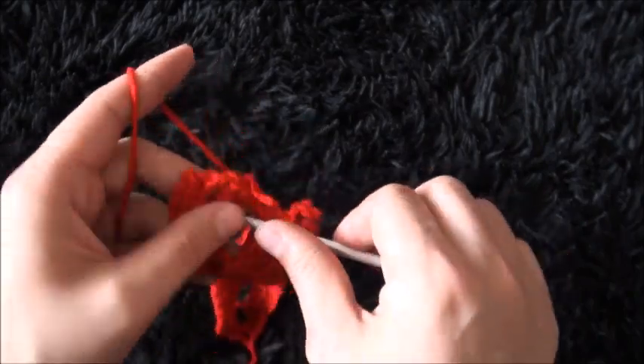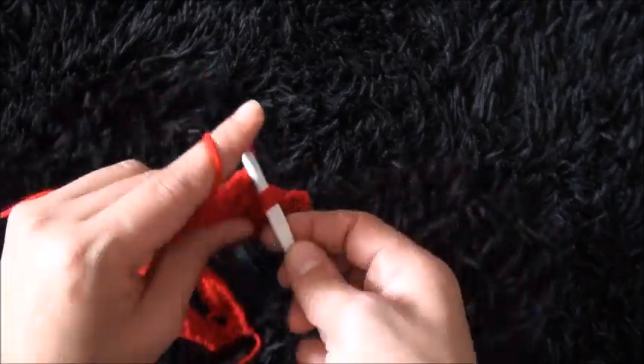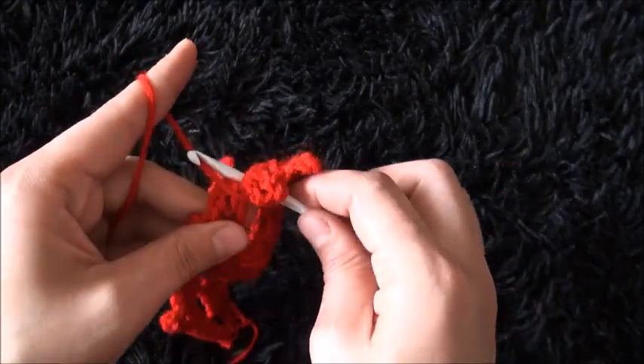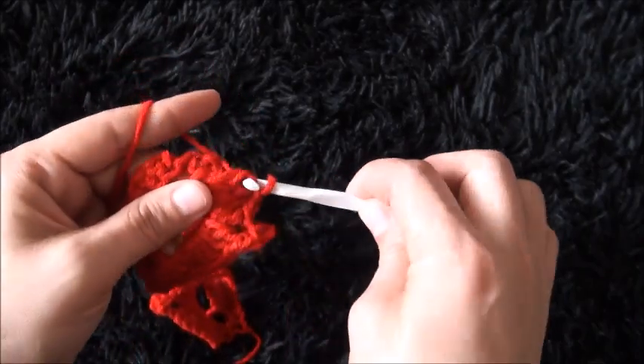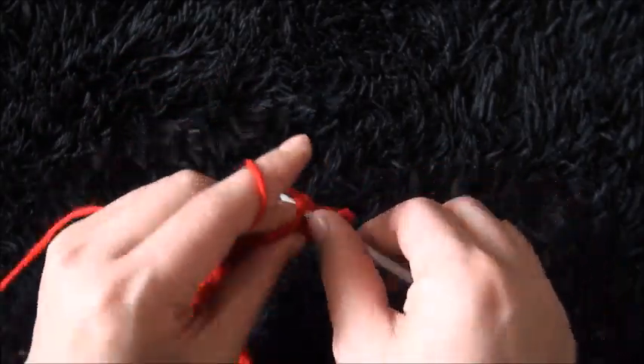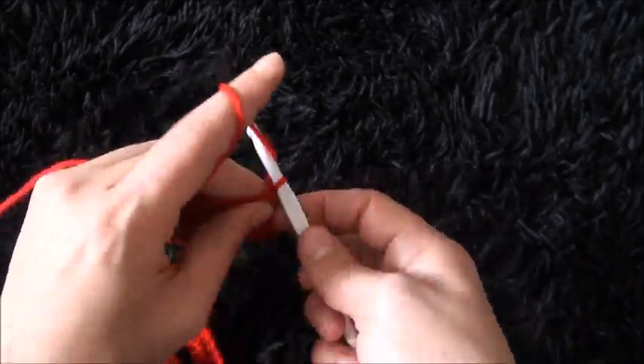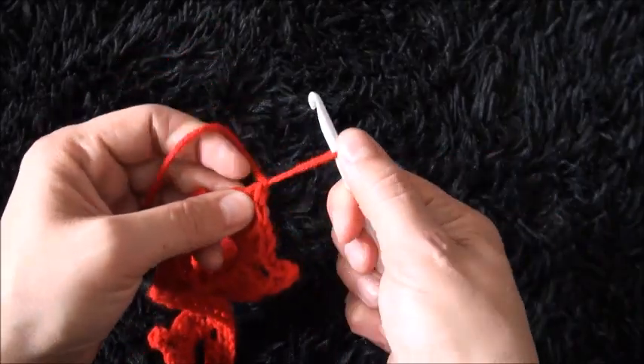Now to finish row 4, right here to this last loop I'll make 1 single crochet. Now I'll chain 1, then I'll cut this yarn.